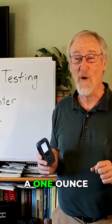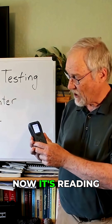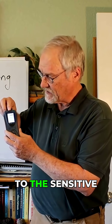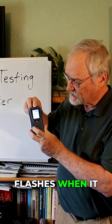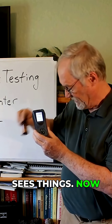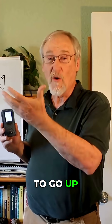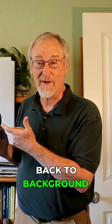I happen to have a one-ounce bottle of thorium nitrate, so I'm going to give you a little demonstration. Right now it's reading 0.07 as a background number. I'm going to take my little bottle and put it up here to the back, to the sensitive area. Now, one of the things about Geiger counters is they take a while to read — it takes a while to go up. And now it's done with a cycle where it was reading stuff and it's back to background level.